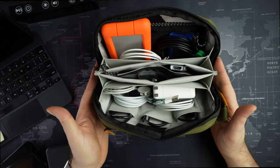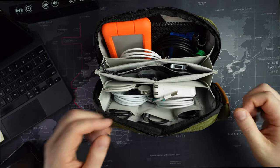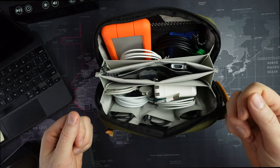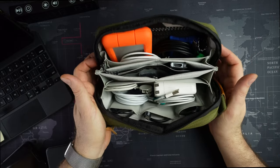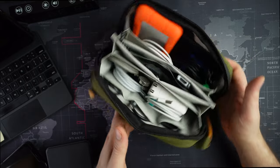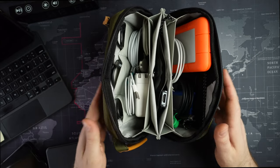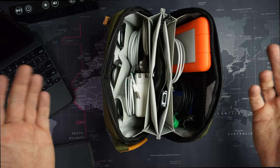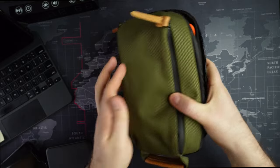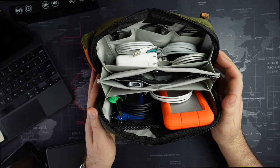This is stuff that's better to keep with you rather than in checked baggage — personal data and all that. It doesn't have to be in your pocket; you could put it in a small suitcase with your backpack. There are various rules for different carriers. But that is the Tripped Tech Travel Organizer. Tell me what you think about it — does it look like something you would buy? I like the colors; there are five or six different options. I'll drop the link below.